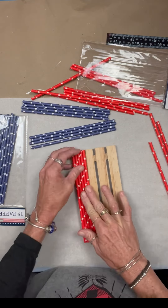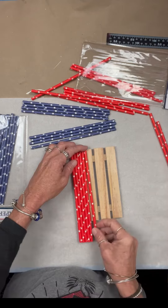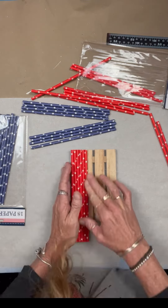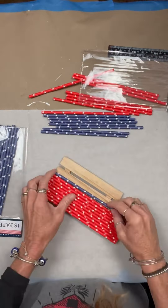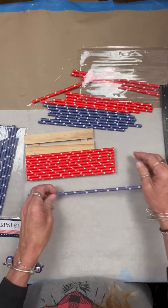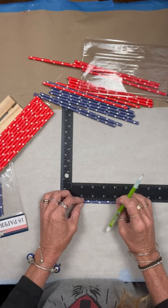Some straws I picked up last year from the Dollar Tree — they're paper straws. I'm sure they have them this year as well. I'm not sure if that palette's from the Dollar Tree or Michael's, but they have a variety of paper straws.